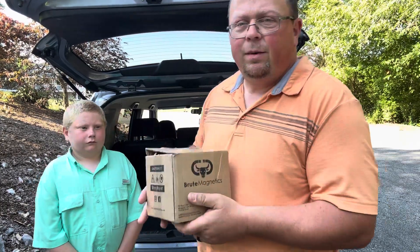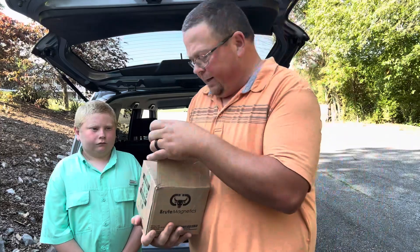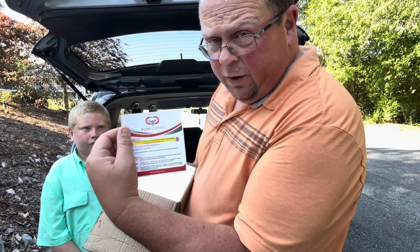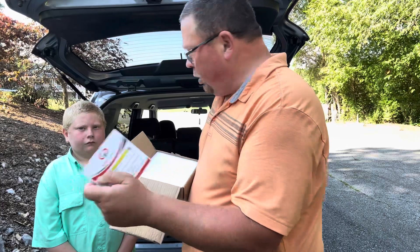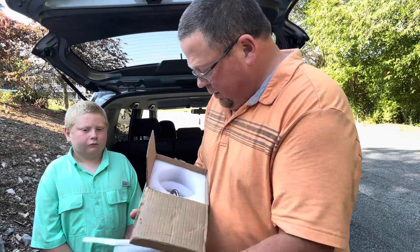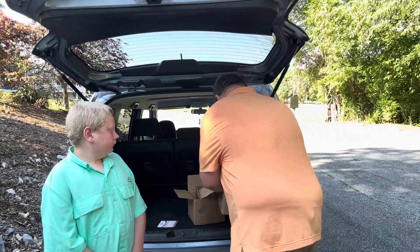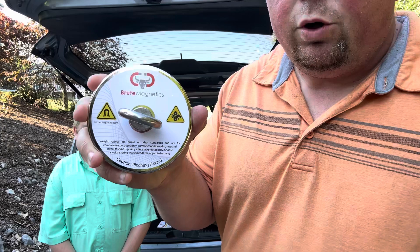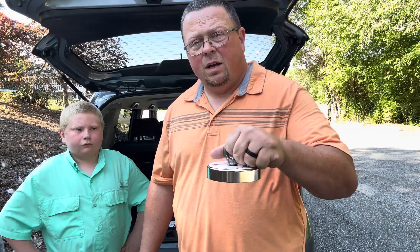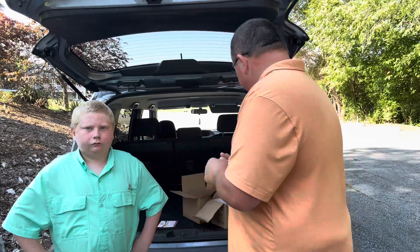So when you order from them, you'll get a box like this. The magnet comes in here with nice packaging, and it's going to tell you how to care for your magnet. Here is your magnet — this is a 1500 pound pull force magnet, this thing is solid. The one we've been using is just an off-brand generic one, maybe a 900 pound magnet, but this one is a step up, super nice with a good weight to it.